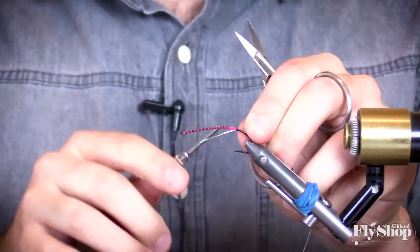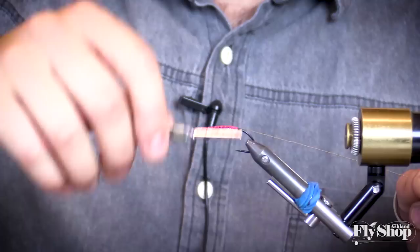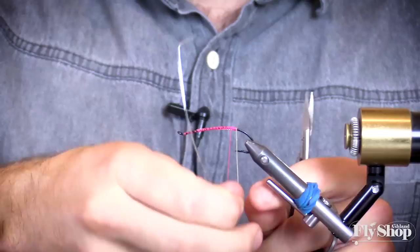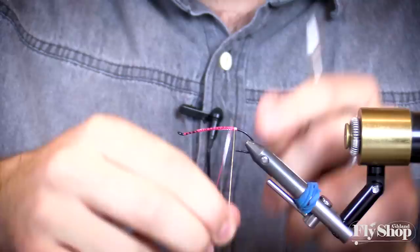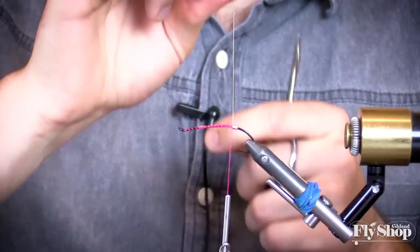We're going to wrap medium silver ultra wire and I like to run it all the way up the length of the body. That gives you a nice even base around the body so you don't have any bulking halfway down. There's going to be about five turns of this just by itself to give a little bit of shine to the end of the fly. Try to get those wraps as close to each other as you can.